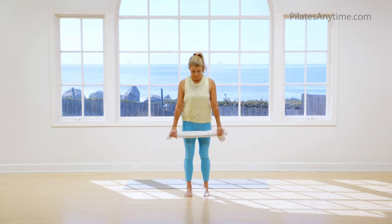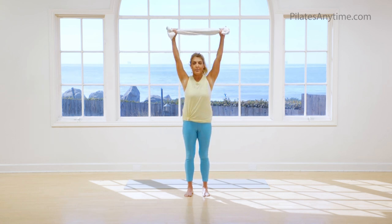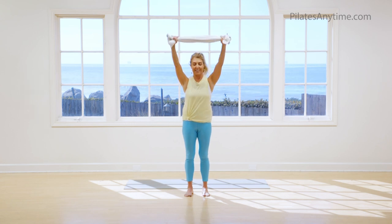Let's begin feet parallel. Just hold your towel and stand tall. Find your alignment where it feels right: your head is on top of your shoulders, your shoulders are over your ribs, your ribs are over your pelvis, your knees are not locked out backwards — they're over your ankles. Just inhale, rise up with your arms and bring some energy with you. Exhale, bring it back down.